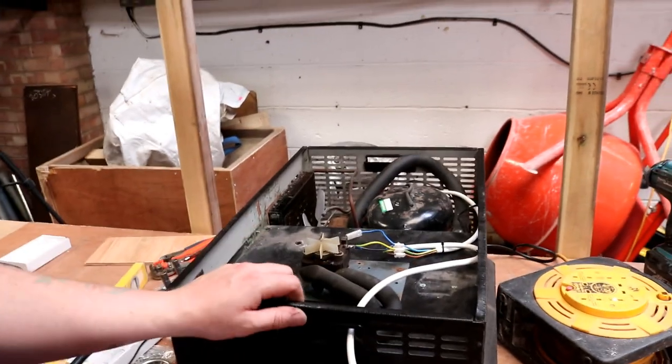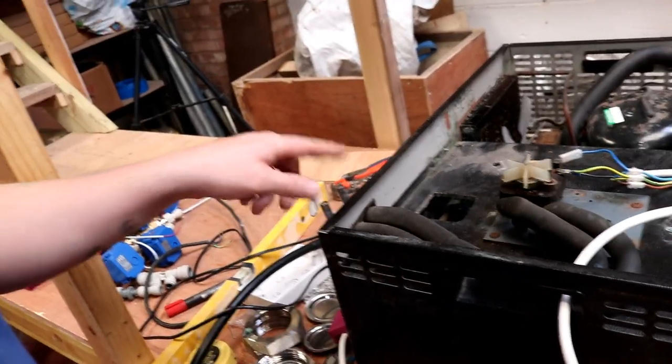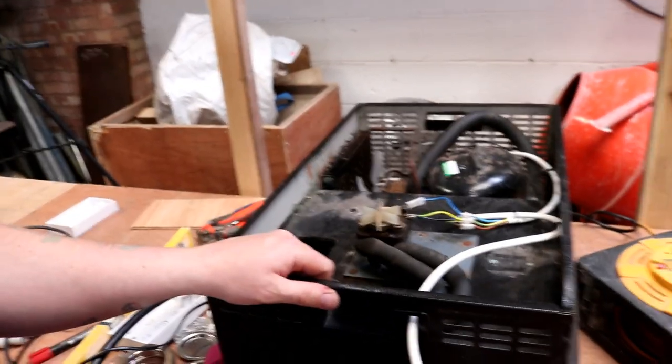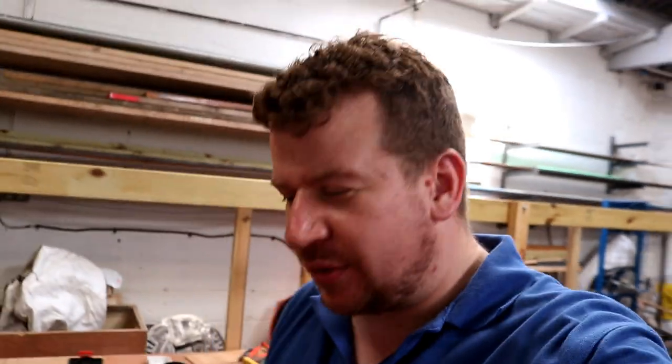All that leaves me to do now is to bridge out these two connections on the flow and return for the pump, put some water in here and turn the machine on to make sure she's running. But don't worry, we're not going to give you another 30-minute long video of what's going on with the Maxi chillers. Instead we'll just recap all the jobs that we're going to tick off the list today as we get around to them.